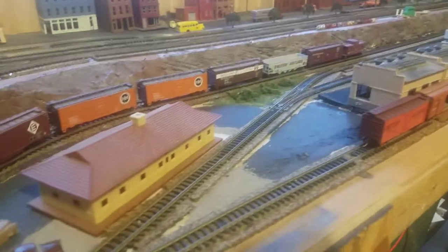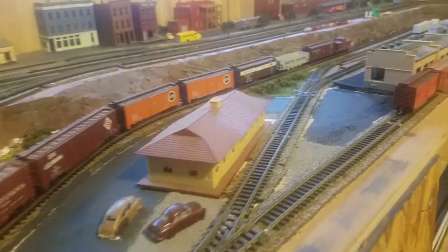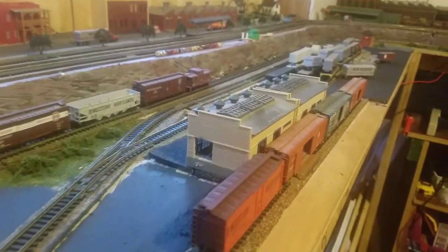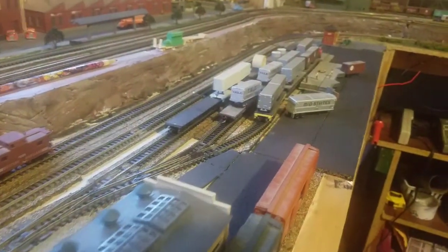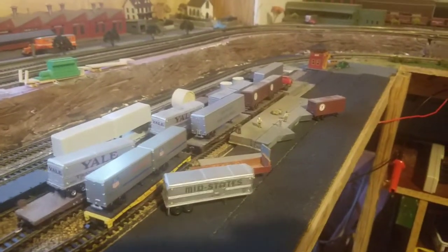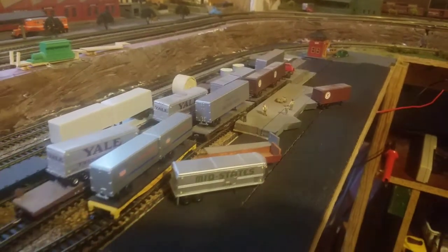Good evening, this is just a quick update video. I rearranged this area — it was just a piggyback loading area on one side and warehouse transfers on the other.